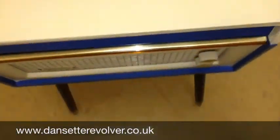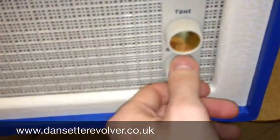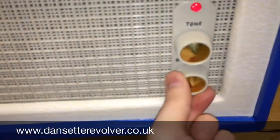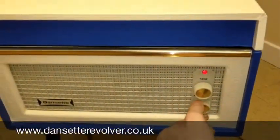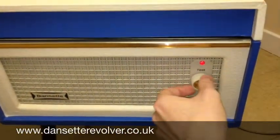So this has got the two controls. You've got the on-off which controls the volume. It's fitted with the X5H cartridge, and you've got the tower on the top.